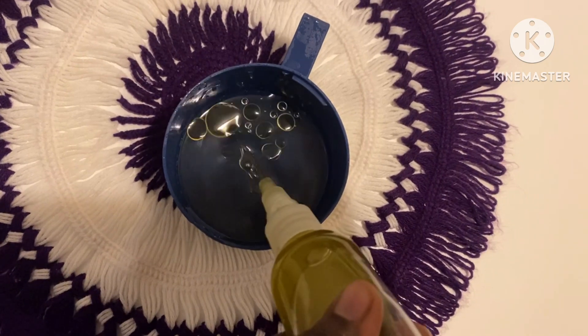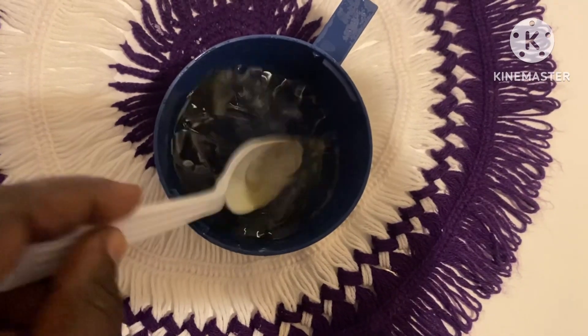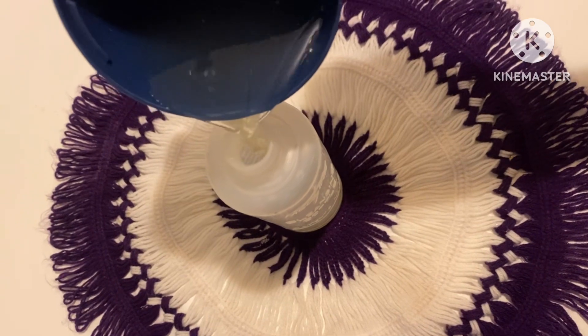I'm adding four drops of oil — you can add an oil of your choice — then I give it a mix very well and put it in a spray bottle.